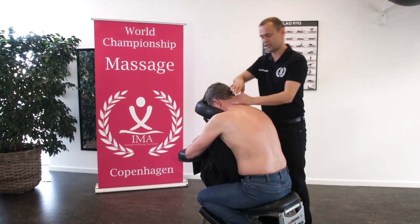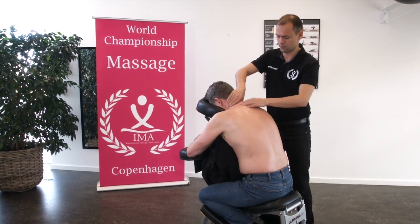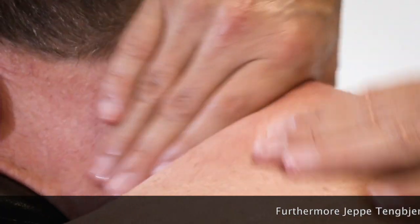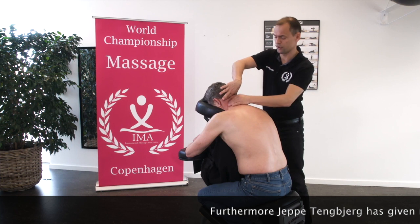Now we do a massage of the side of the neck. We can use both hands. In this situation, if the client has longer hair, you keep the hair away and only use one hand.